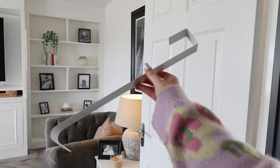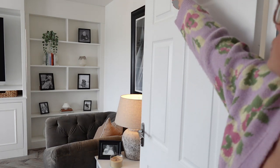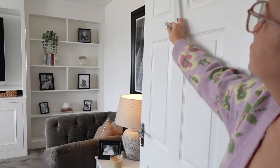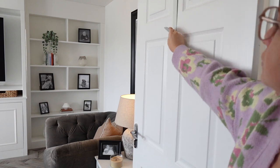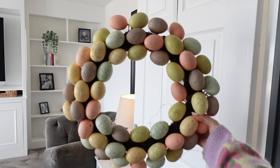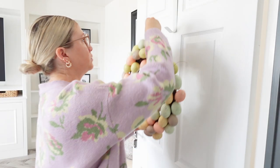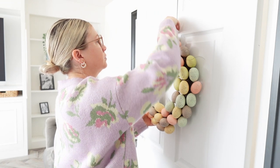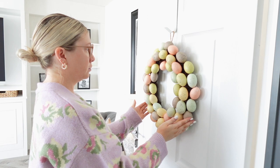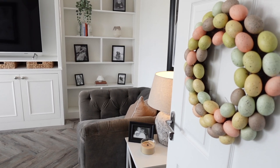Next I'm going to hang my interior wreath. I have a wreath hook that just hangs over the door, and I'm going to hang it over my interior living room door so it's really visible when anyone comes in. The wreath is from TK Maxx and I absolutely love it — it's so sweet. I'm not doing an exterior wreath just yet as it's so windy and wet outside and I don't want to risk putting my lovely lavender one out.